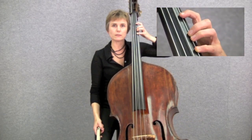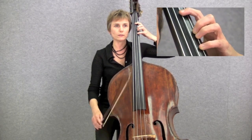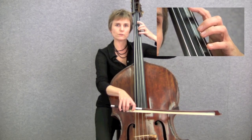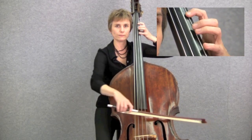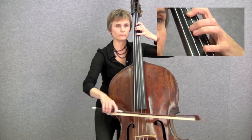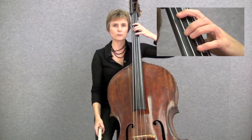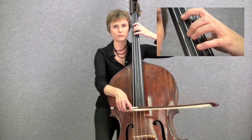When you first start playing the double bass in first position, you're likely to encounter two different finger patterns. We call the first one the first finger pattern, and it uses open strings, first fingers, and fourth fingers. Then there's the second finger pattern, which uses open strings, first fingers, and second fingers.